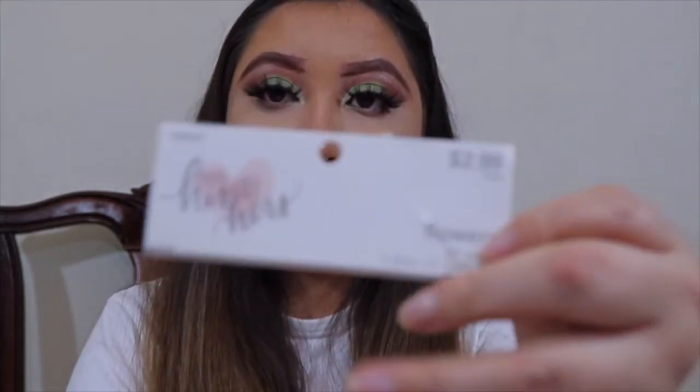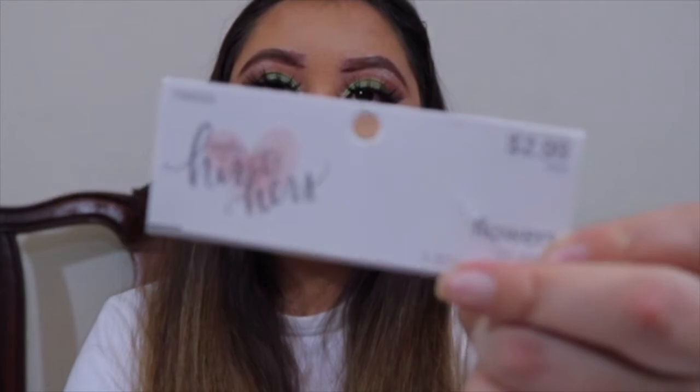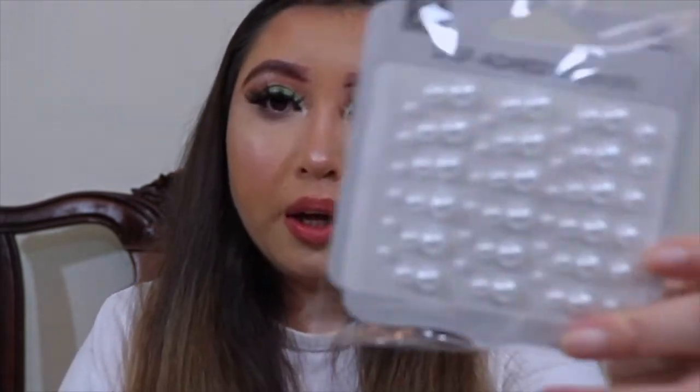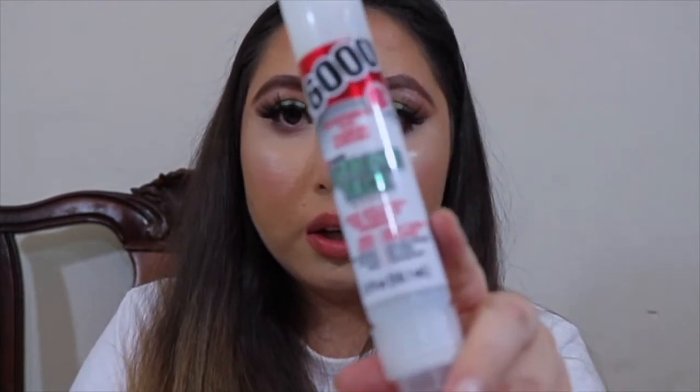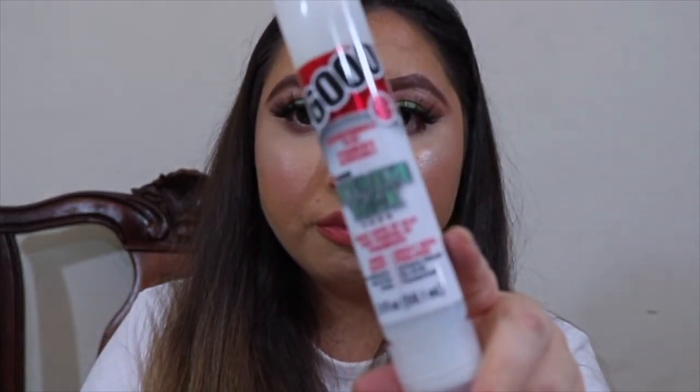These I got at Hobby Lobby for like $2.99 — there are 24 in total. I also got these pearls from Walmart, and I think these were only like a dollar. I might add these, I'm not sure yet. And I got this E6000 glue — this is what it looks like.